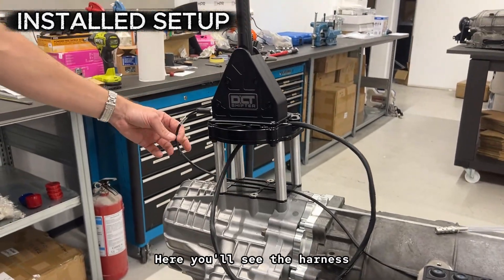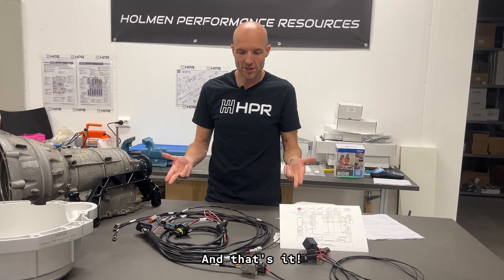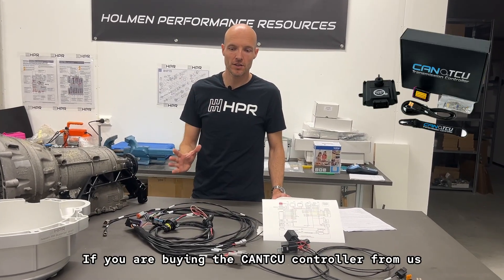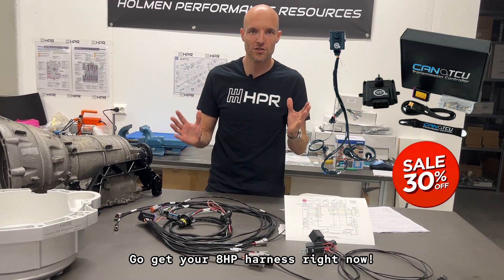There you'll see the harness connected directly with the sequential style shifter. And that's it — the easiest and most convenient wiring harness on the market. If you are buying the CANTCU controller from us, you'll get a full 30% discount on the wiring harness. Go get your HPR harness right now!